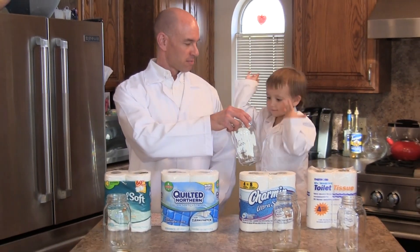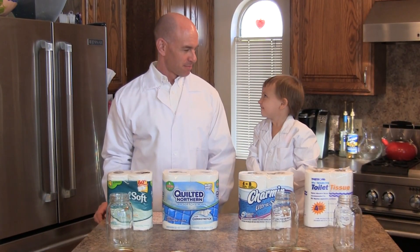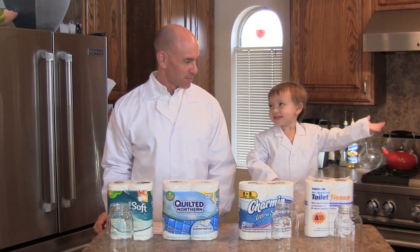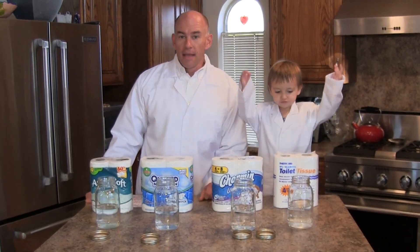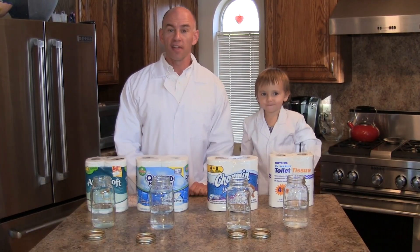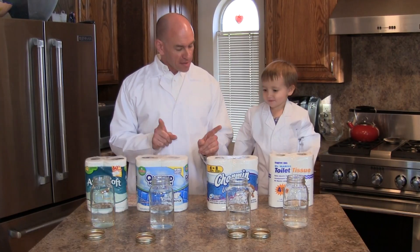What this involves is filling these jars up with water. We'll be right back. And voilà, we're back—we've got four quart jars, each half full of water, so about two cups of water in each one.